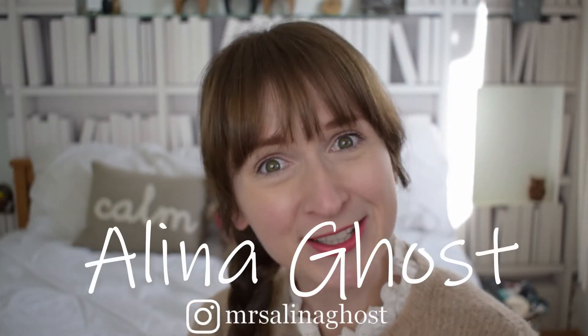Hi guys and welcome back to my channel. I'm Melina Ghost in case you're new here, and this is another video around a brand review of a reusable nappy.